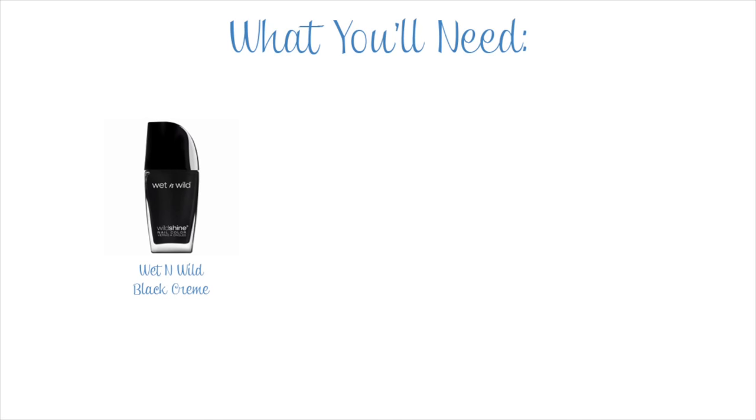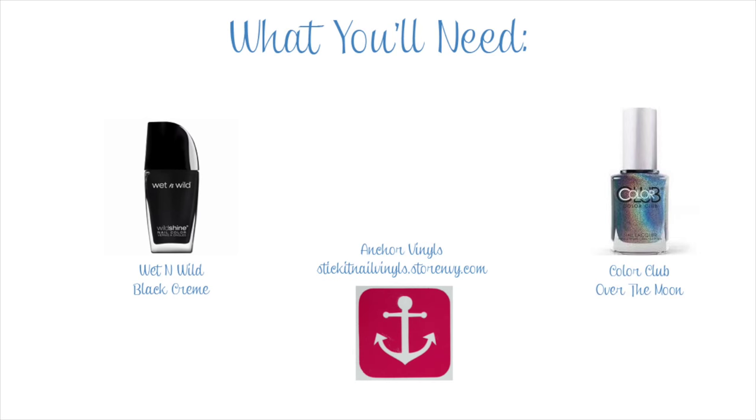The things you will need for this design are a black nail polish, a holographic blue nail polish, and some anchor nail vinyls. I'll leave a link below in the description box to where I got these ones.